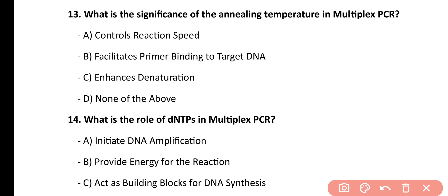Question number 13. What is the significance of annealing temperature in multiplex PCR? Control reaction speed, it facilitates primer binding to the target DNA, enhances DNA denaturation, none of the above. Correct answer is option B. Annealing temperature is very important in multiplex PCR because it allows the proper binding of primer to the target DNA sequence.